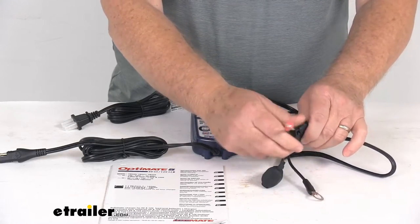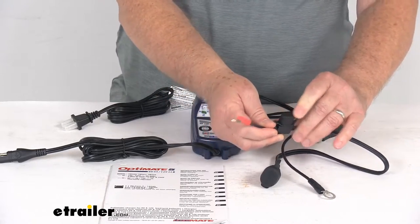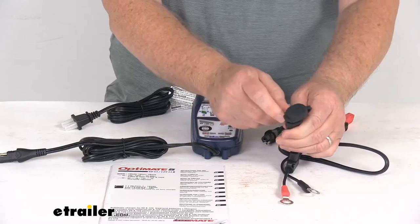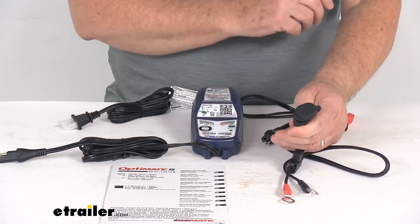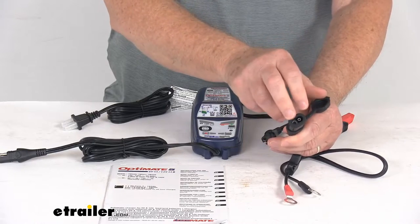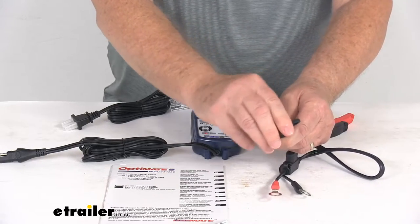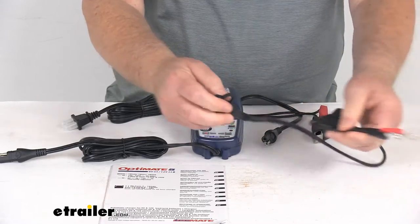It does include inline a 15-amp fuse that will protect the electronics from potential short circuits. It also has an SAE connector on this end, since this one is used in more permanent applications. This one even offers a weatherproof seal and a cap to help keep out any dirt and water. The same length on this cord is 20 inches.